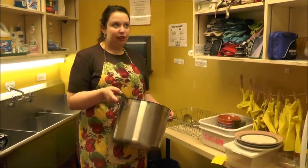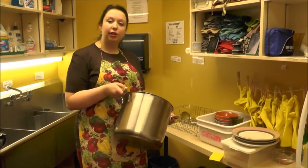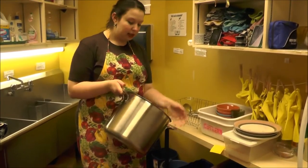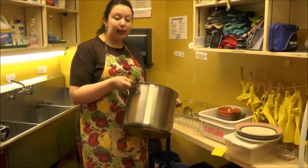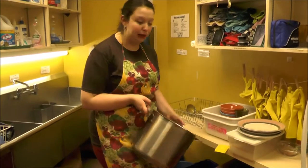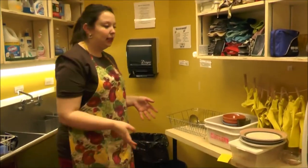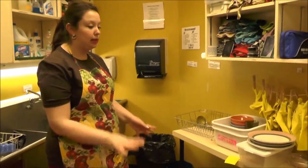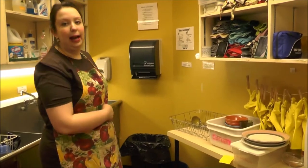Before you start washing, check if there's any baked-on or cooked-on food in any pots from the front. If there is — like in the soup pot — fill it up with hot water and let it pre-soak. You also want to keep the back as organized as possible, but if your dishes are starting to build up, it's okay to leave them on the floor until you can get to them at the sinks.